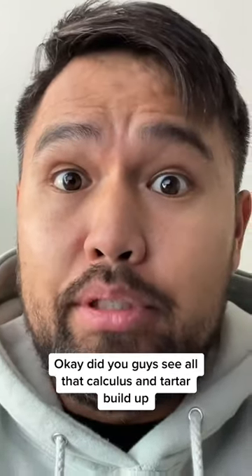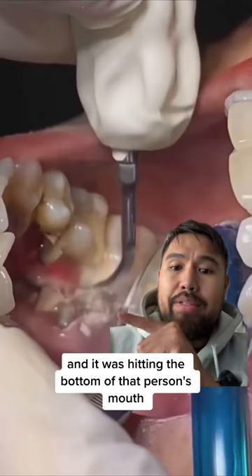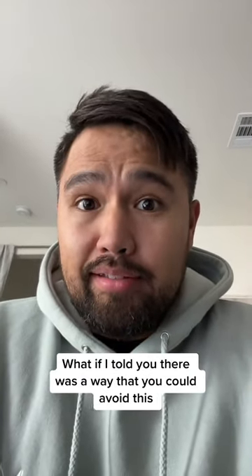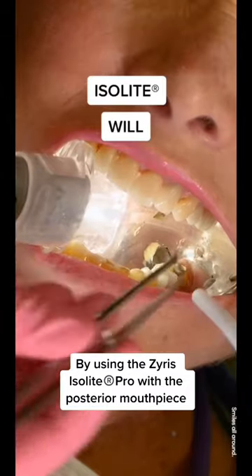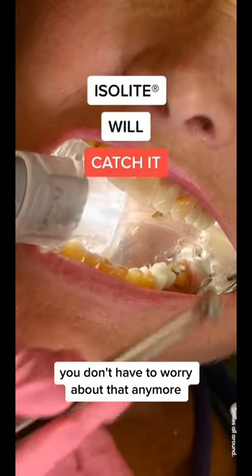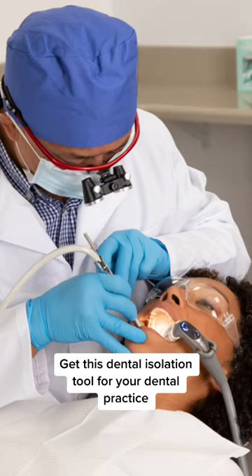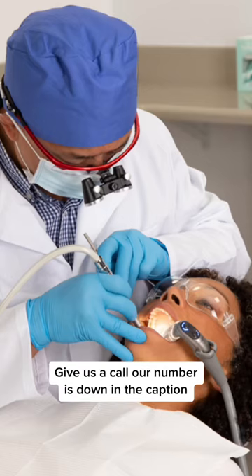Did you guys see all that calculus and tartar build up, just how it was getting cleaned off and hitting the bottom of that person's mouth? What if I told you there was a way that you could avoid this by using the Xyrus Isolate Pro with the posterior mouthpiece? You don't have to worry about that anymore — it will suction and catch anything that falls into a patient's mouth. Get this dental isolation tool for your dental practice; give us a call, number's down in the caption.